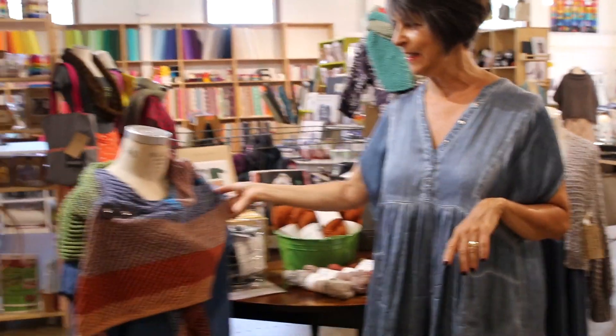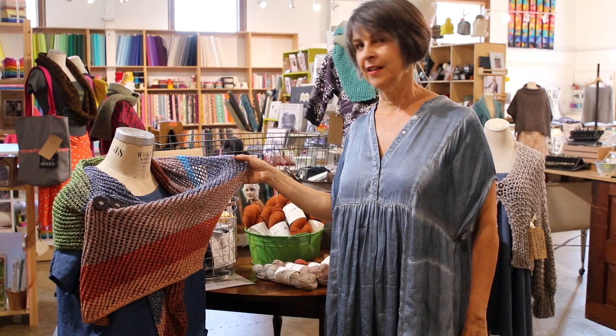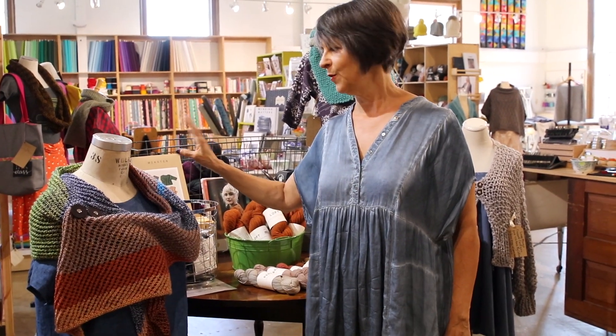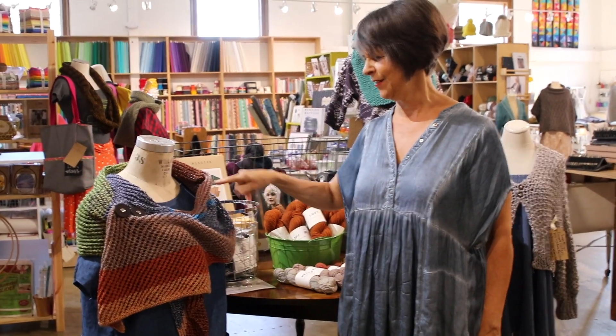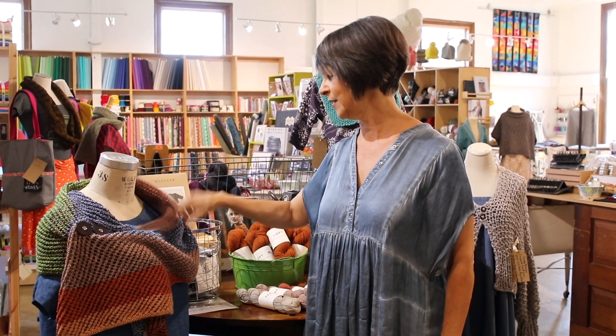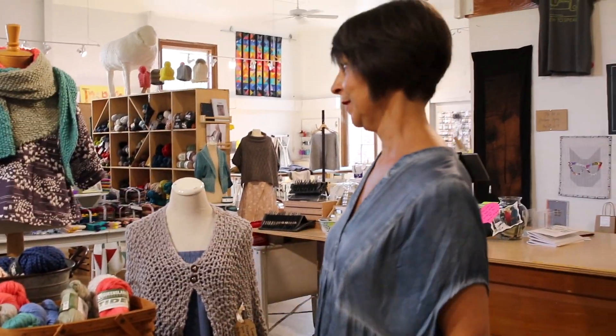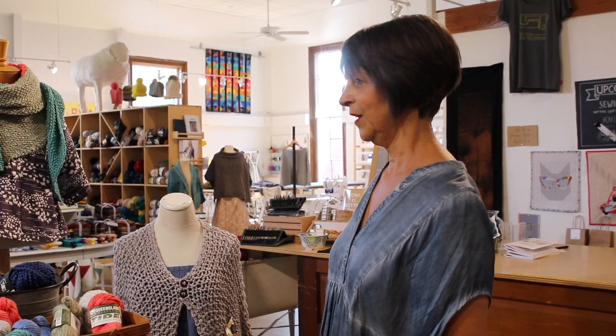And then this is a crazy yarn from Stonehenge in Michigan. So this is four skeins of this two-colored plied yarn — really cute — and that's a free pattern too. We just mix in with our sewn stuff. We love both.